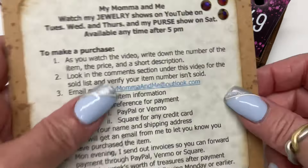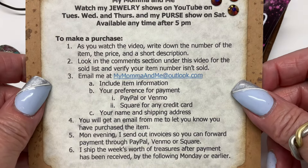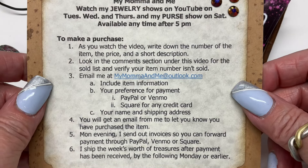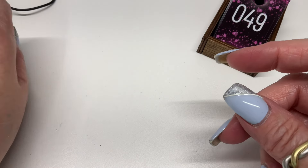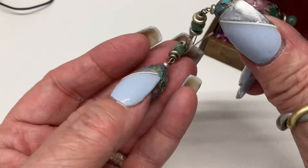Tomorrow is going to be clearance decor and more. Don't forget, if you'd like to buy anything you can pause the video and it'll tell you exactly what you need to do. All right, let's do it!